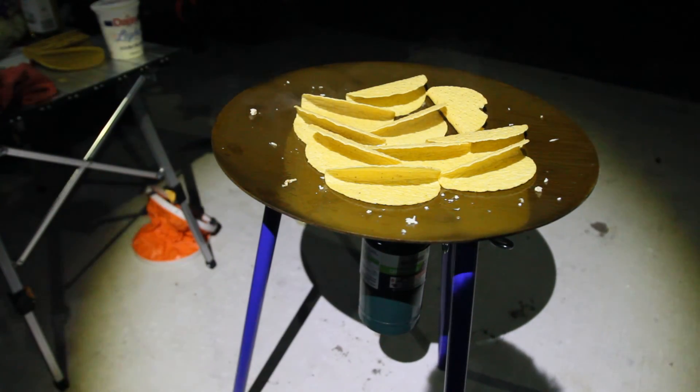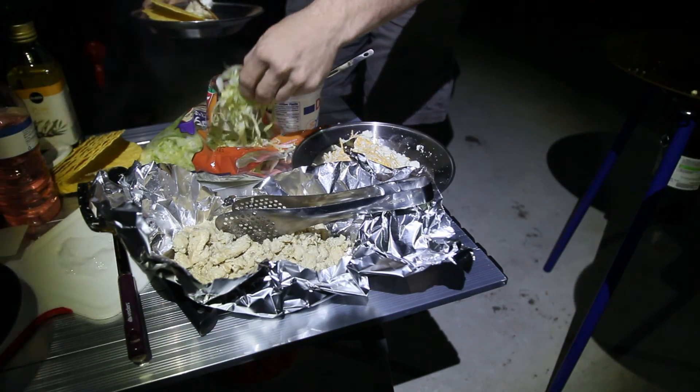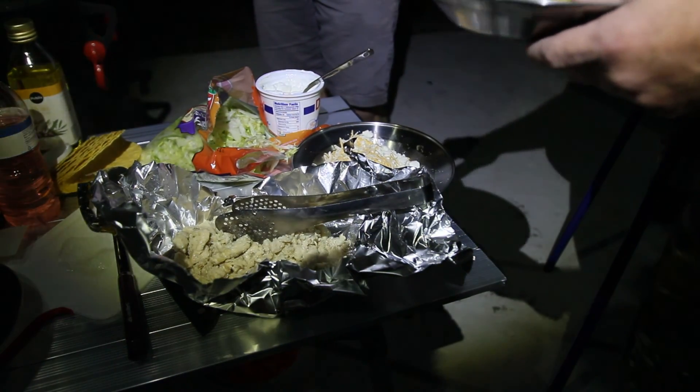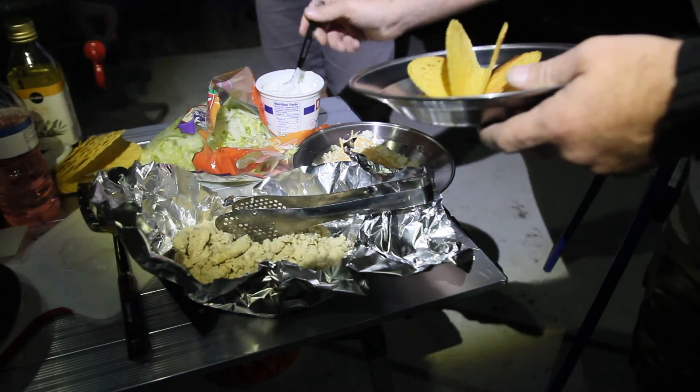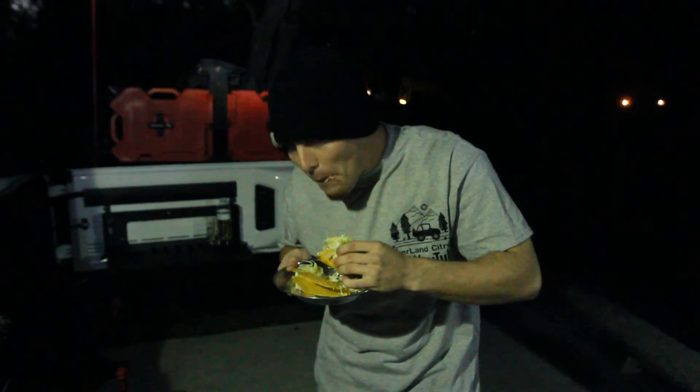Everything looks good here at camp. We're getting ready to eat — thanks again Marco for that Overland Cookbook. The guys are filling their plates and we're going to see how everybody liked it. Zach is trying it out and he's going to give us the thumbs up or down — and here we go, it's thumbs up!